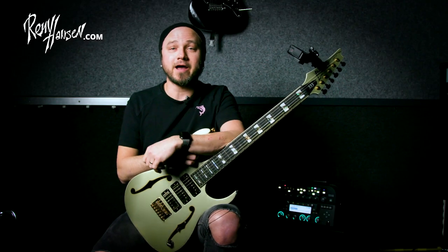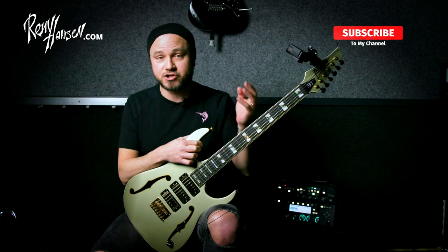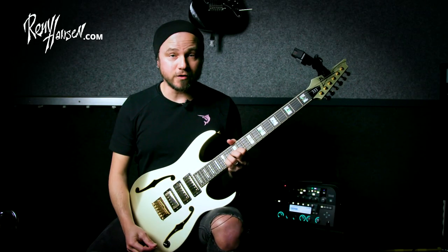Before I get into playing, I'd like to ask you guys if you could subscribe to my channel, like the video, share it — whatever. So let's get to it.